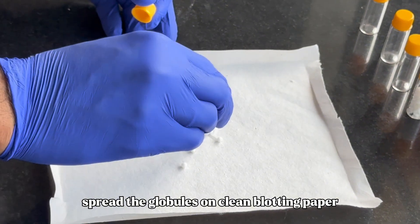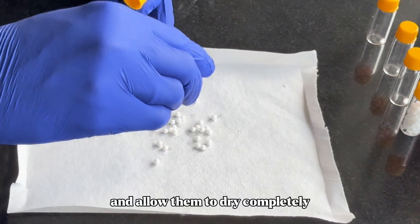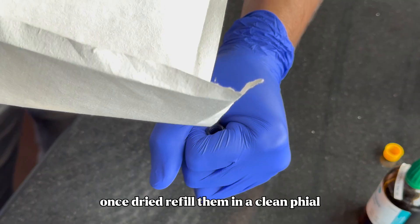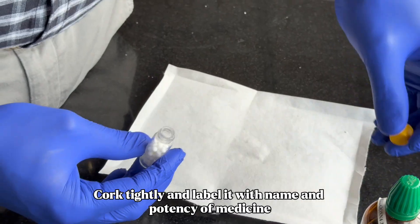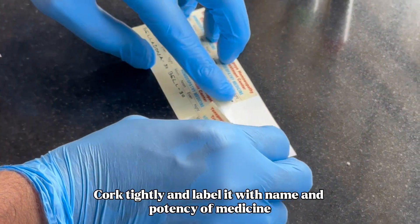Spread the globules on clean blotting paper and allow them to dry completely. Once dried, refill them in a clean vial. Cork tightly and label it with the name and potency of the medicine.